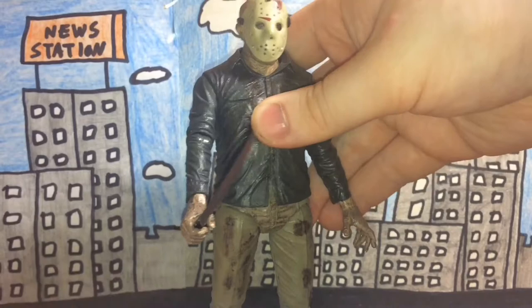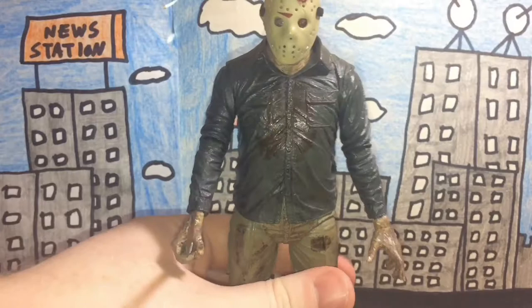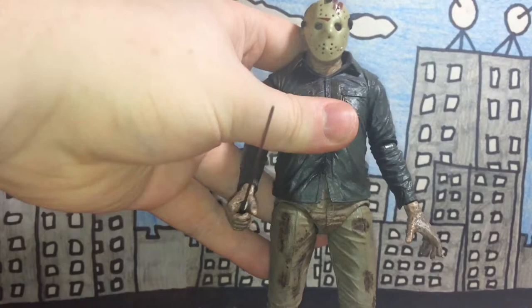Let me see if I can get this guy to stand up. Like I said, this guy has a problem standing up, but I don't know — maybe it's just my figure. Whatever the case, I'm not really bothered by it.